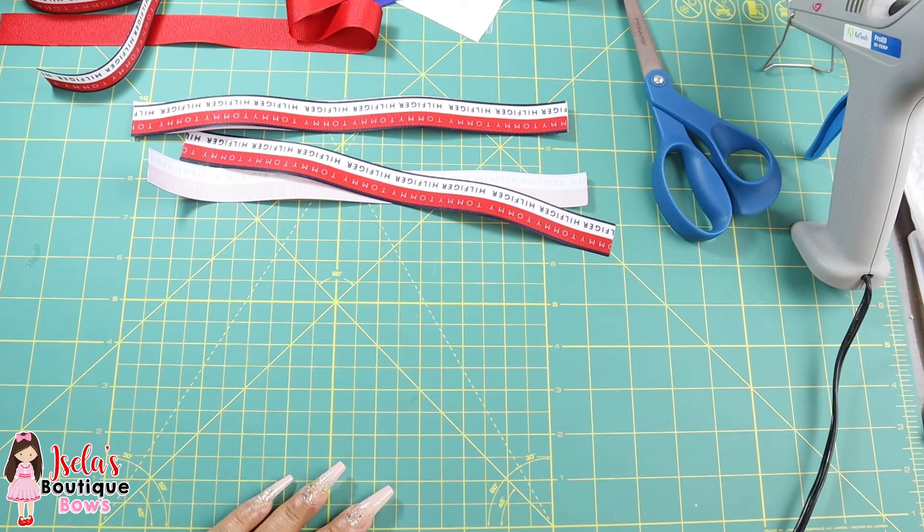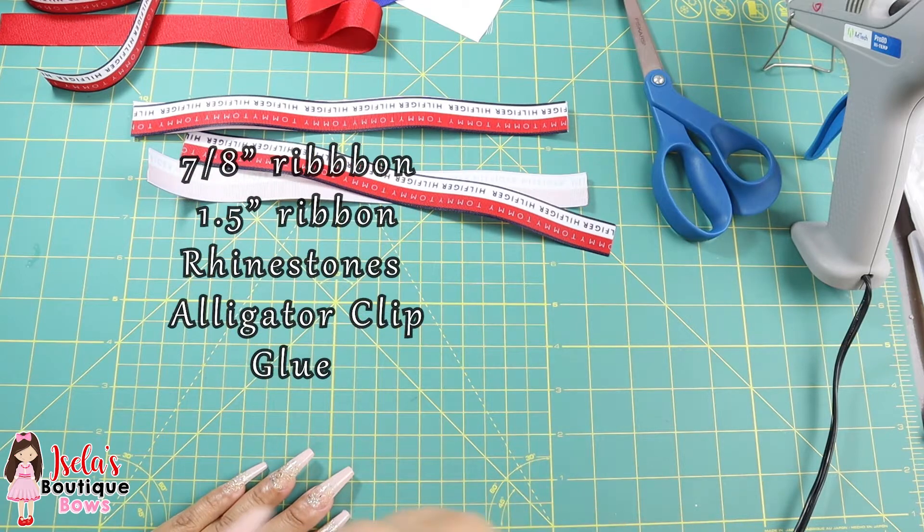Hey ladies, welcome back to my channel. So today I'm going to be making a 4 inch hair boutique bow. Here are the supplies you'll need.